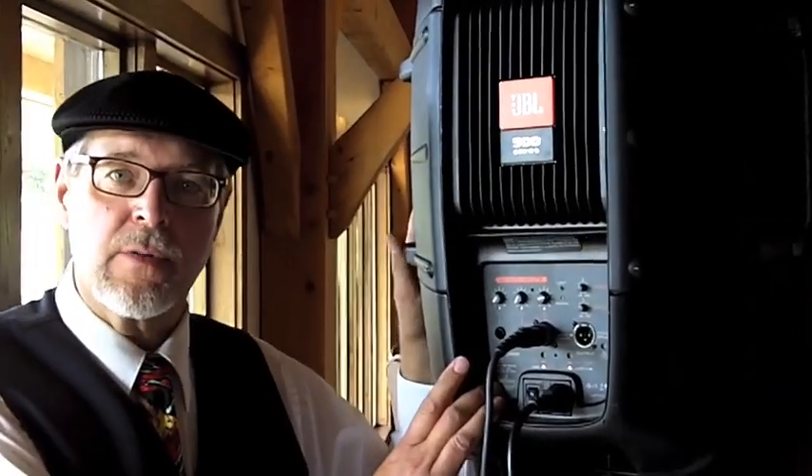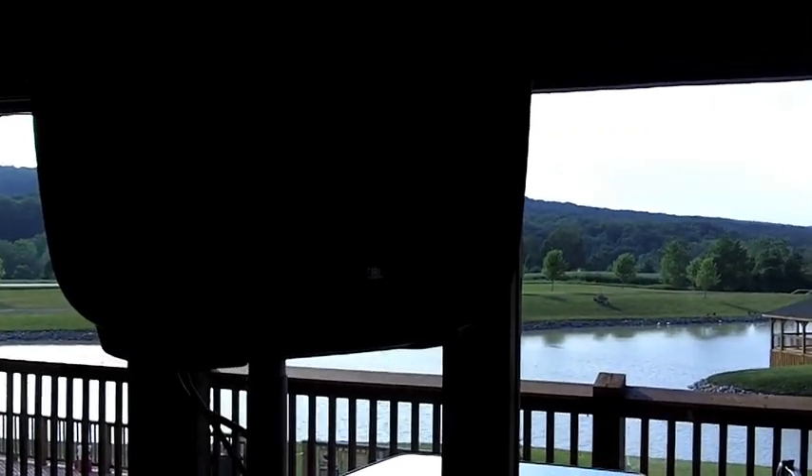We should have no problem at all covering a room this size with these speakers tonight.